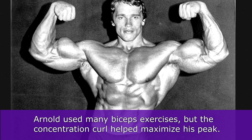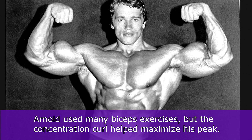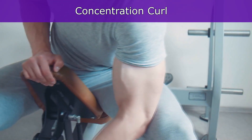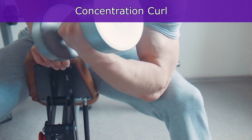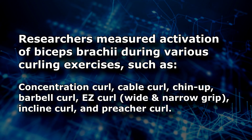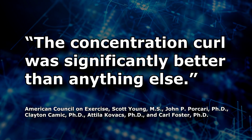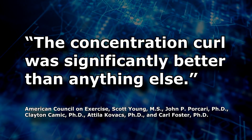Arnold Schwarzenegger has said many times that the exercise he used to build his huge biceps peak was the concentration curl, where you perform elbow flexion with the arm rotated internally. One study actually measured the activation of the biceps brachii during various curling exercises and found that the concentration curl activated the biceps brachii much more than all the other curling exercises tested.